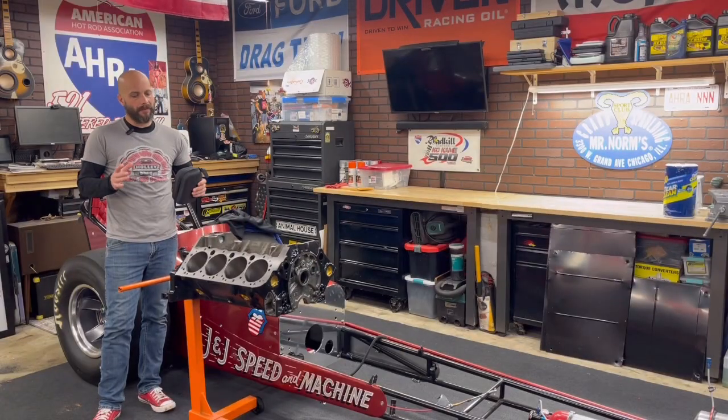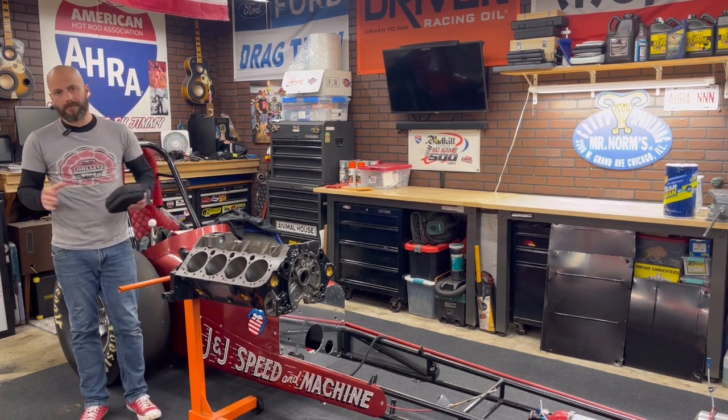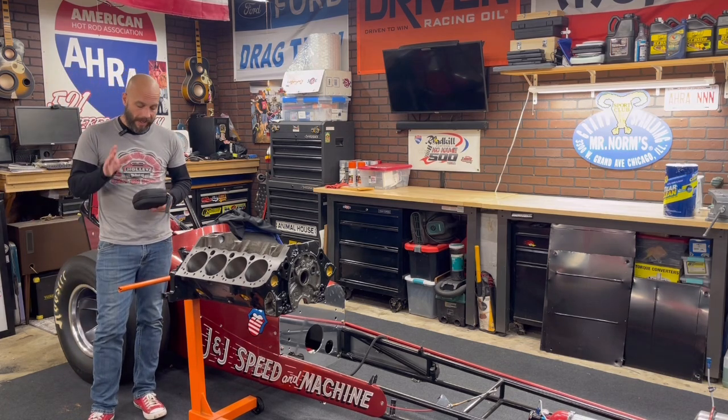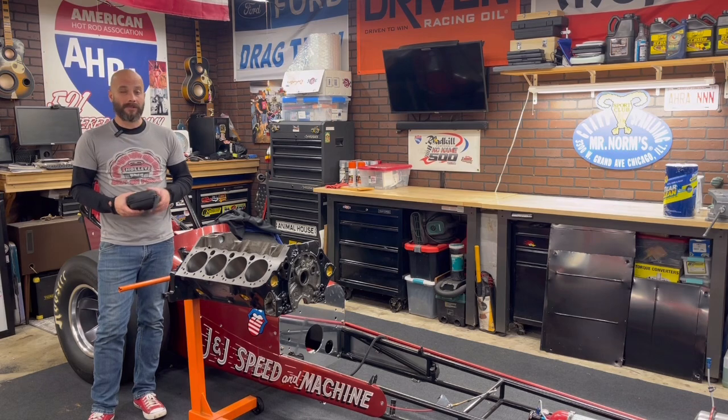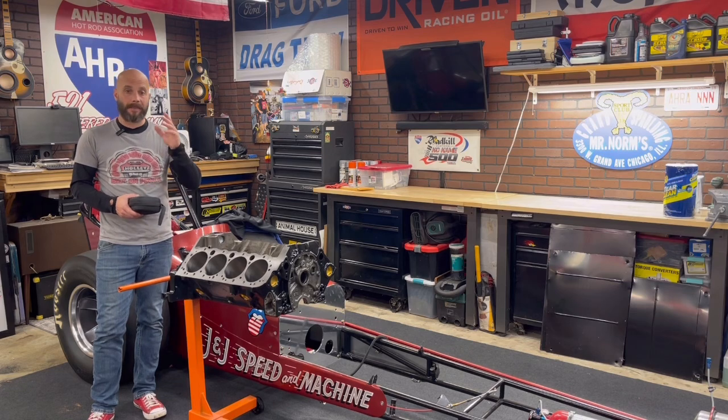Jeff Rowe from 2HacksGarage. This video isn't about building anything, it isn't about tearing anything down — we'll cover that in other videos. This is kind of a technical video. I came across a pretty cool tool: it's sonic testing. What is sonic testing? Pretty simple — it's bouncing a sound wave through a piece of material to measure the thickness.